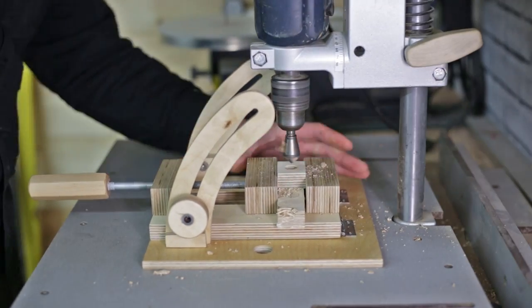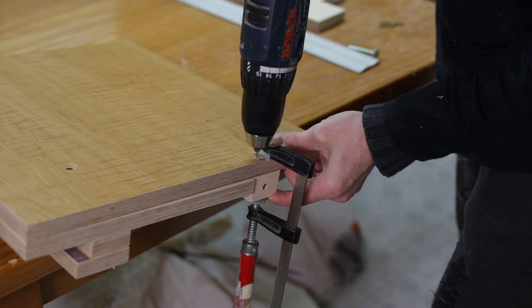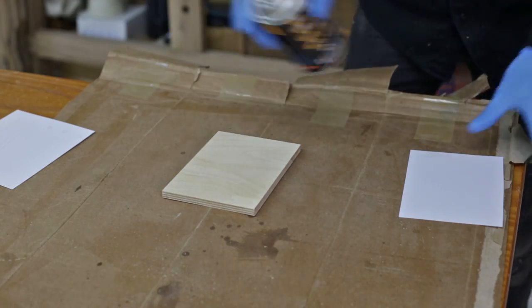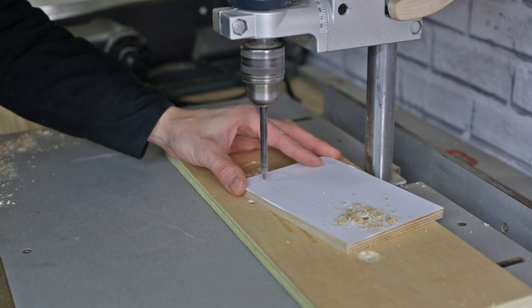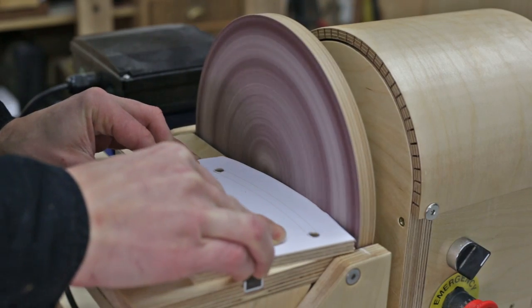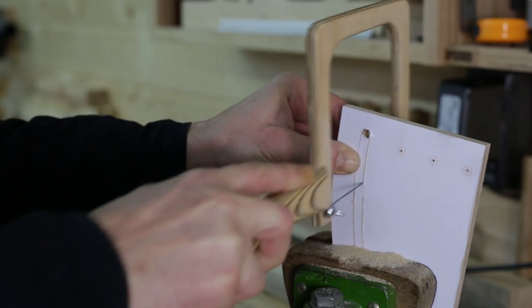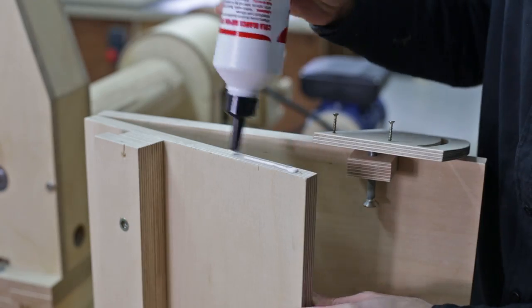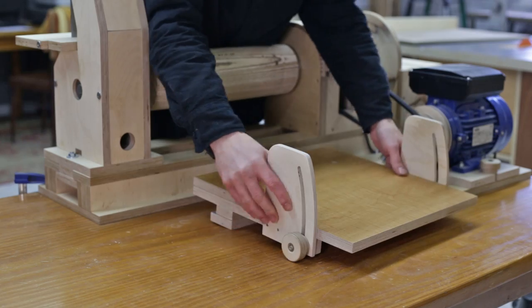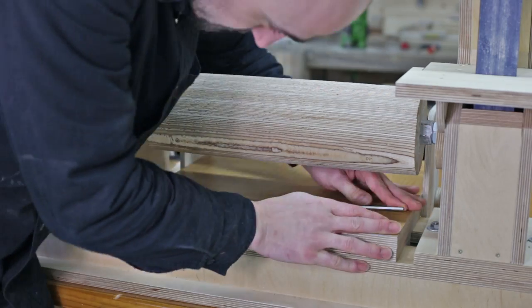Now I've finished machining the tilting table. These pieces are for the system that will allow me to adjust the desired height. I'm going to carry out a test run at the finish table. It must be mounted from behind like this. The screws must then be tightened, and the desired height is adjusted with these knobs.